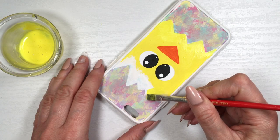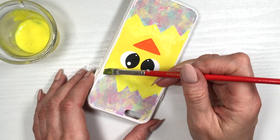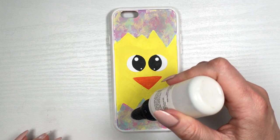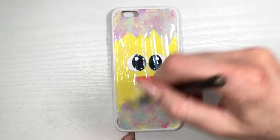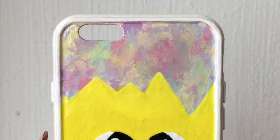Then I added a bit of gloss — this is by Sculpey. Honestly I prefer to work with my spray gloss because you can see the brush strokes with this one, but I just had this on hand; I ran out of my spray gloss.